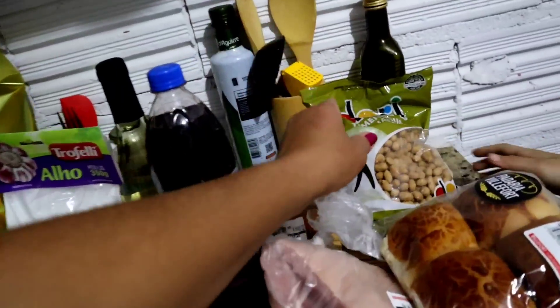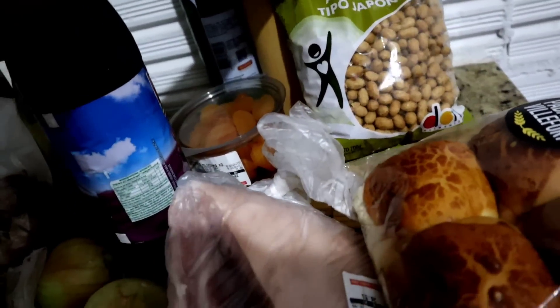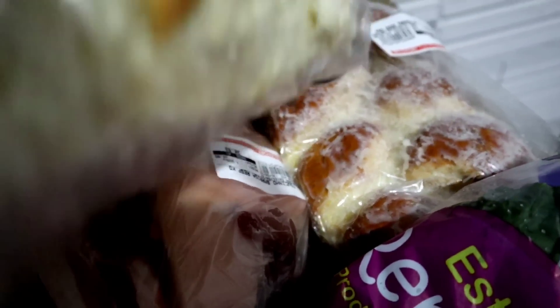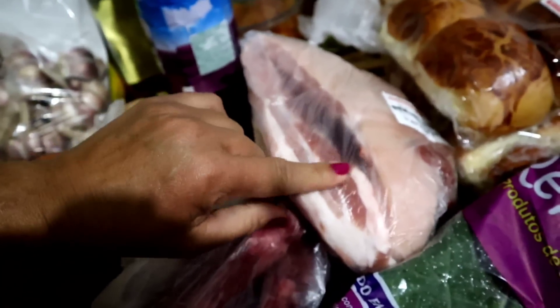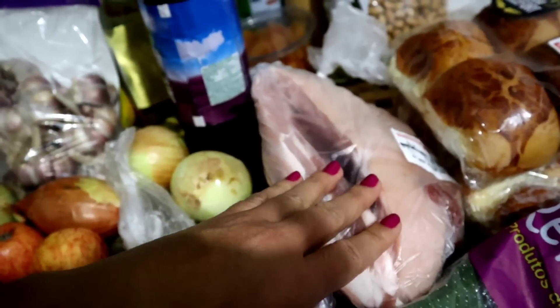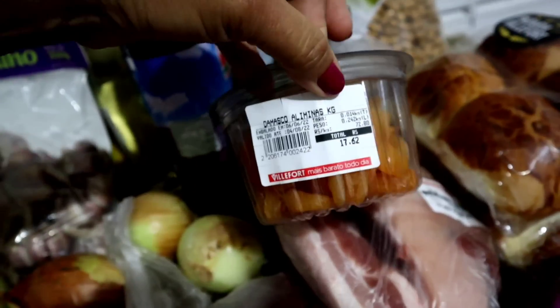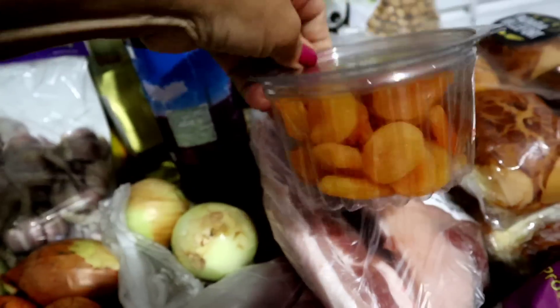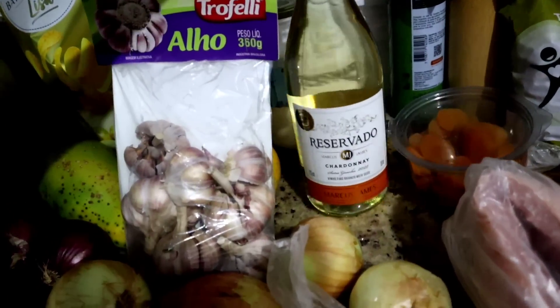Isso aqui todo mundo ama aqui em casa — é amendoim japonês. Pegamos um pão com coco, que tá com uma cara maravilhosa. Isso aqui é panceta — vou fazer uns torrezinhos com ela para colocar no tropeiro. Suco de uva, damasco — a Adria ama isso! Como fruta seca é cara no Brasil — R$17,62! Aqui é vinho que o coração achou na promoção. Chandonai, maravilhoso.